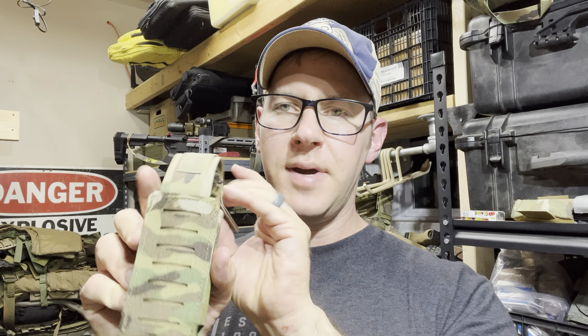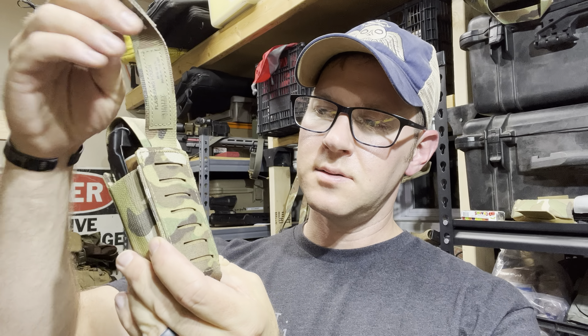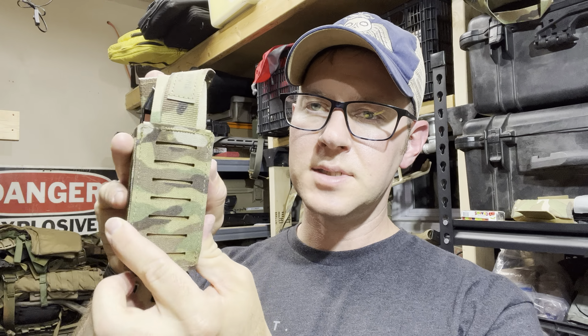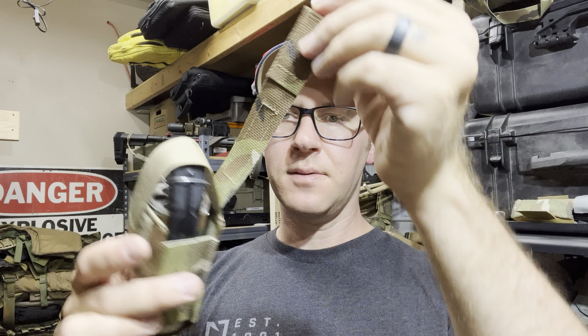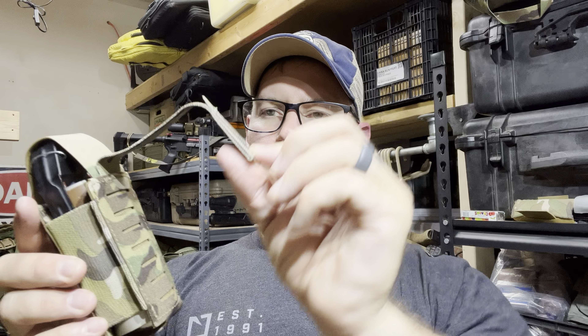The mounting on the back is kind of odd to me. I'm not sure what drove that spacing decision because it's not really cut at even inches. I'm sure it mounts fine, I just don't know why they cut it that way. The Flashbang is single strap mounting. Flashbang pouch with a tuck tab closure there.